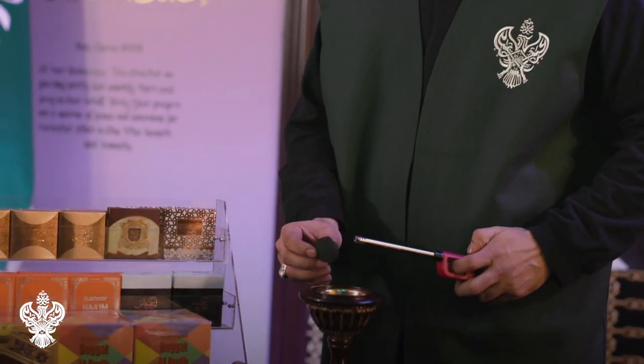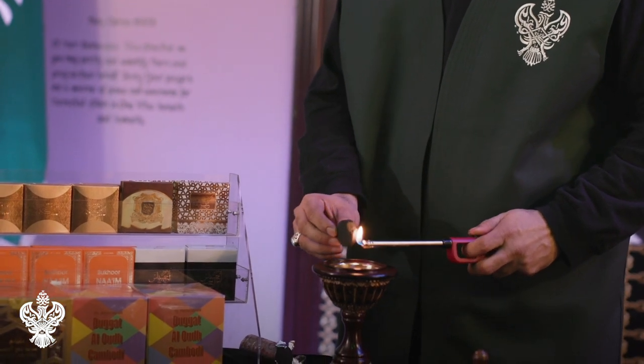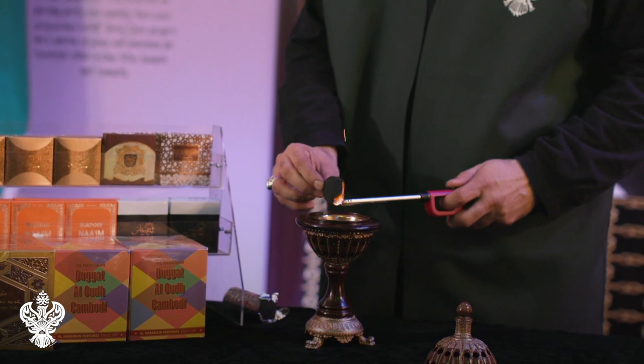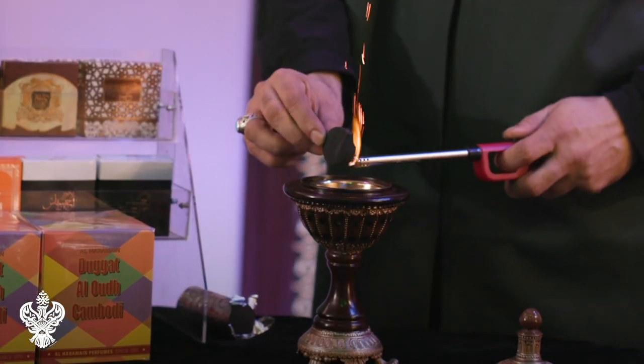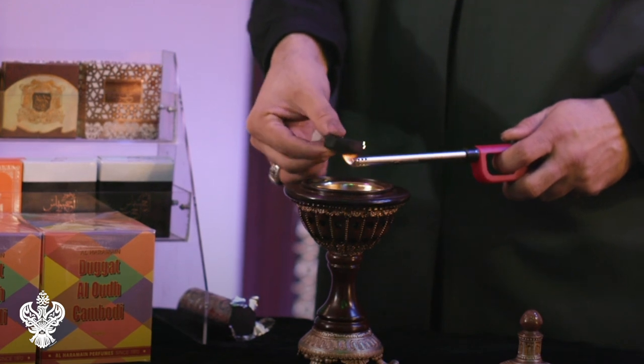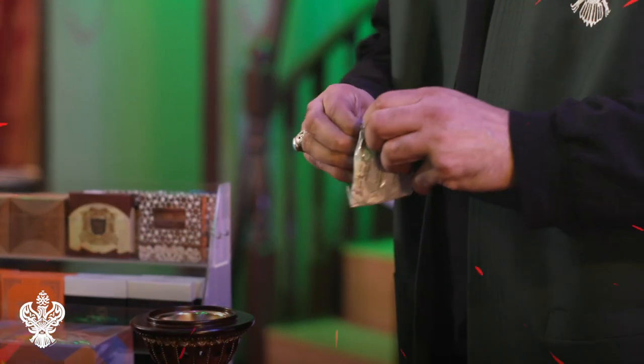Now we're going to take the self-igniting charcoal and light it with the lighter. As you notice it burning, it'll start sparking — we do this for a good 10 to 15 seconds. Then place it in the burner and let it sit for at least 30 seconds.